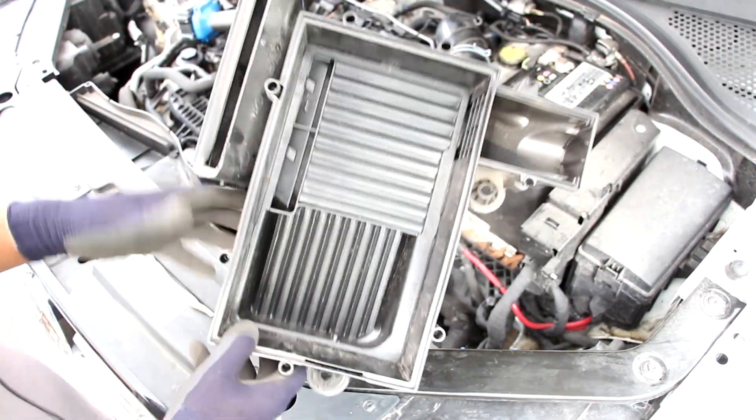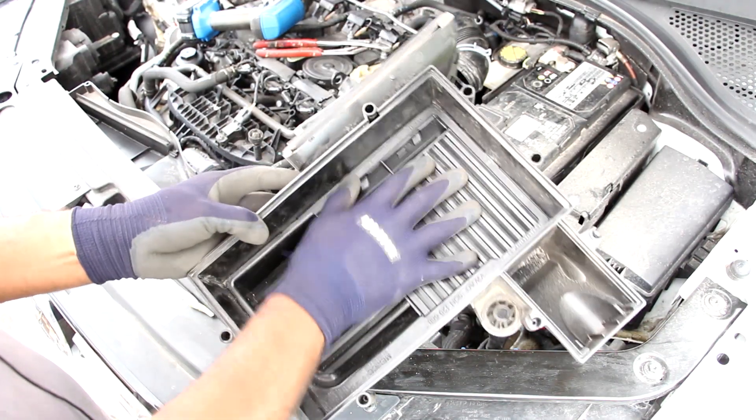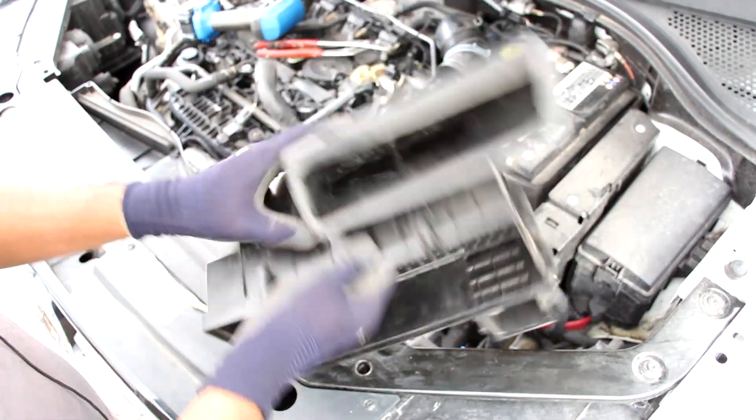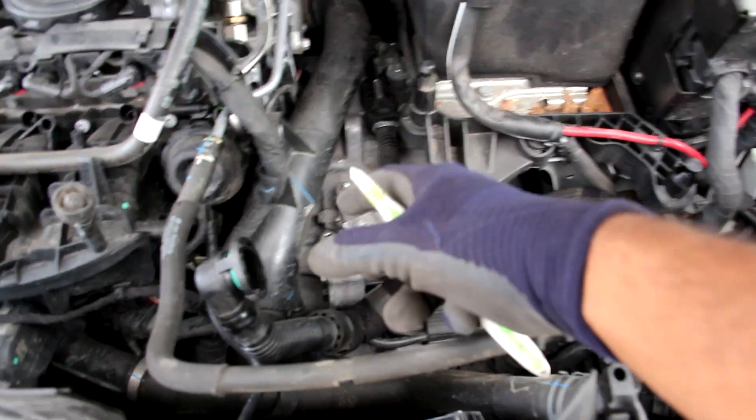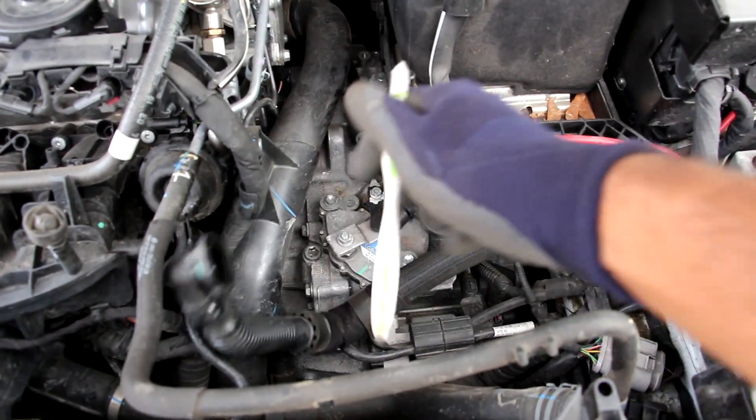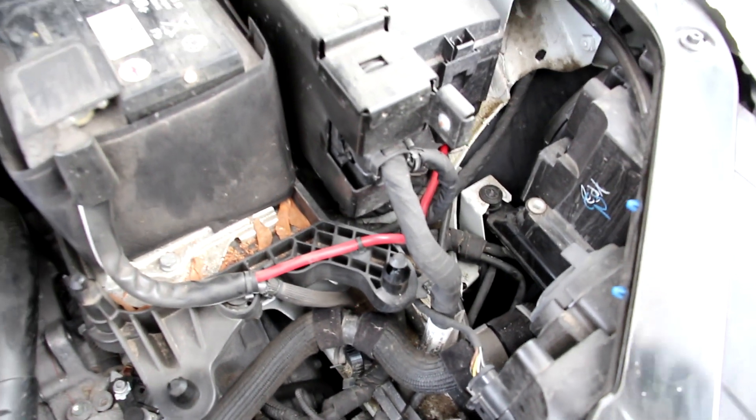This air box has an interesting design. It's got a baffle on the inside where the air filter rests, and that's to allow any water to sink down and drain through this port at the bottom here. This extra hose that connects to the air box actually leads to the secondary air pump located down underneath the driver's side headlight.